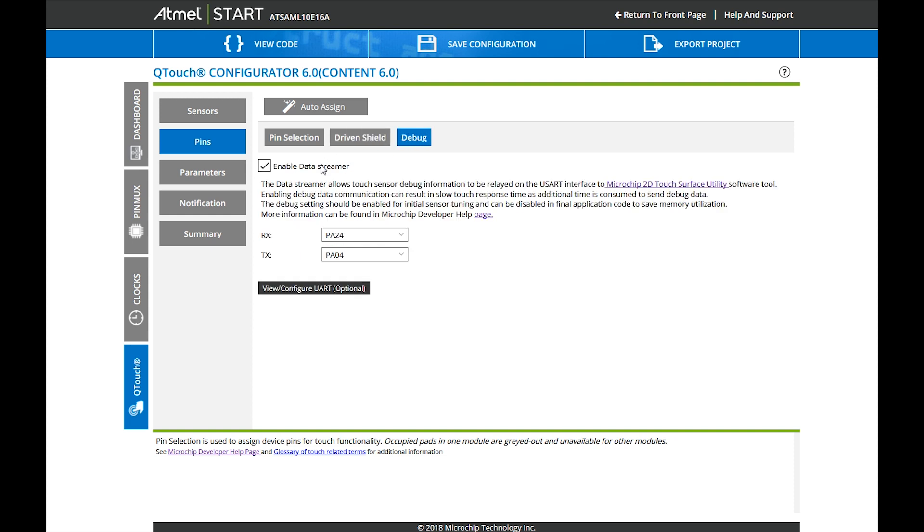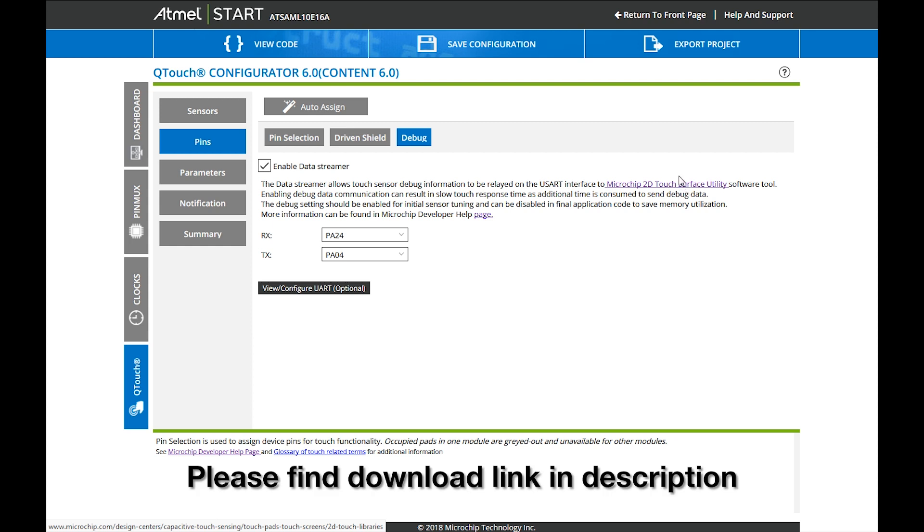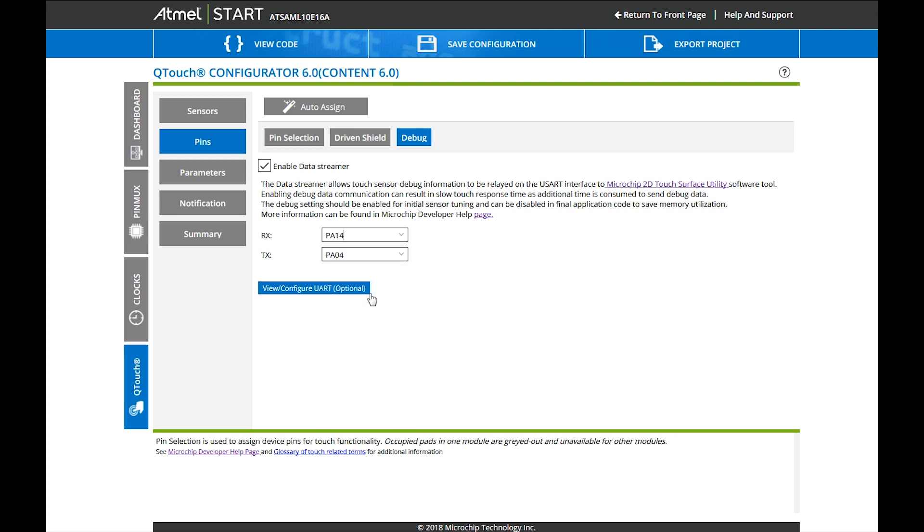On the debug side, we want to visualize what our touchpad is doing. Therefore we have a utility — our 2D touch surface GUI — which you can directly download here. The only thing we need to connect our chip with that utility is UART communication, so we will have to tell the system where the UART pins are, where the TX and RX are on our PCB.